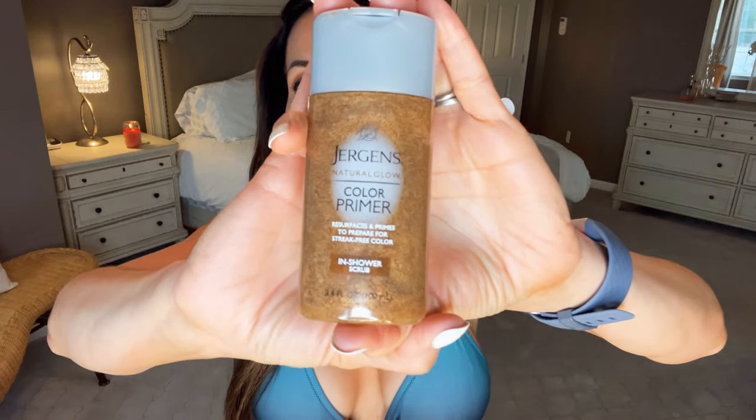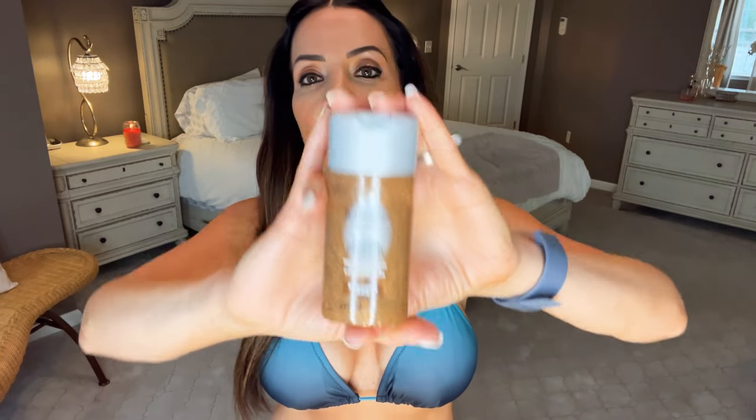I think the key to my success was the Color Primer, which is basically an exfoliator specifically for the body when you self-tan. I took a shower, exfoliated with that, came out, toweled off completely dry, and did not apply my usual body lotion. I did take some body lotion to my hands, feet, ankles, knees, and elbows. And you can see it did a good job because a lot of times you get those really dark, nasty elbows and ankles — the giveaway that you self-tanned.